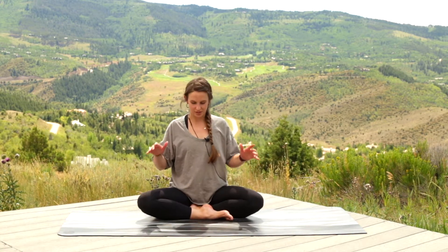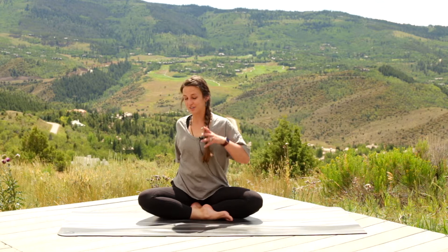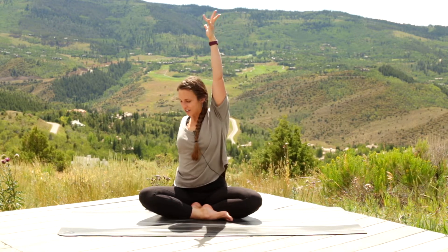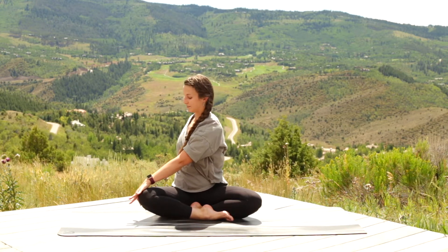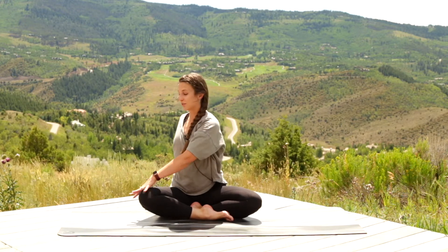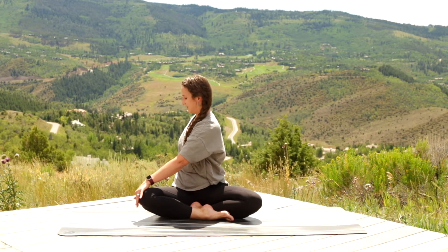You're going to start off in an easy cross-legged position — just crisscross applesauce, one leg in front of the other. Take your right hand behind you. As you inhale, reach the left arm up towards the sky. And as you exhale, take the left hand to the right knee for a twist. In this twist, you're constantly moving: every inhale, lift up through your ribs; every exhale, twist a little deeper.